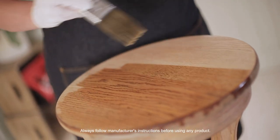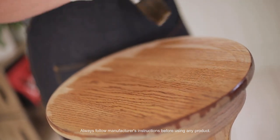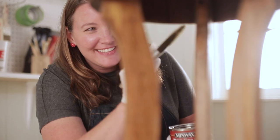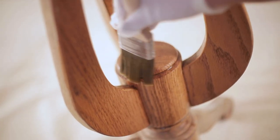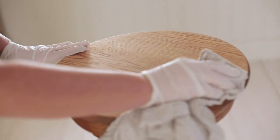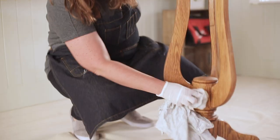The brush I'm using is a natural bristle brush, and you want to make sure you go with the grain when you're putting on this wood conditioner. It's always important to go back over and make sure you're not leaving any excess wood conditioner on the piece. Once we've applied the wood conditioner, we want to wait up to 15 minutes and then wipe the piece down in case there's any extra wood conditioner remaining.